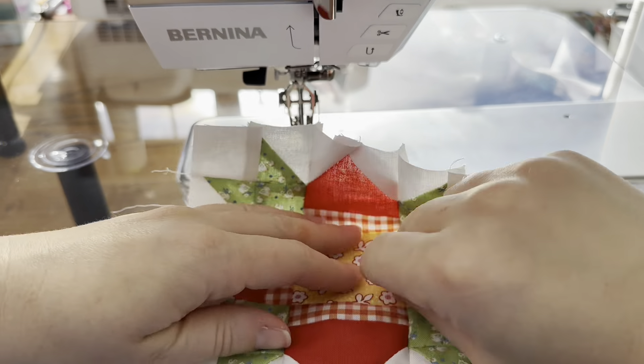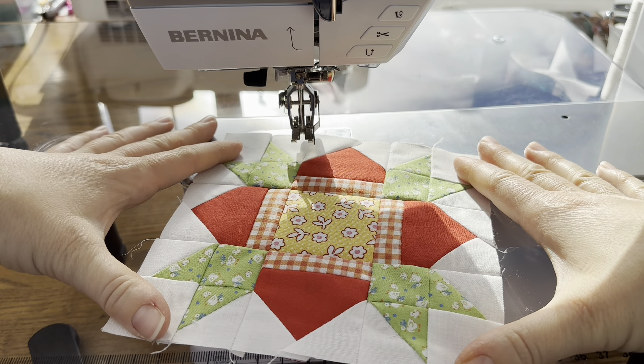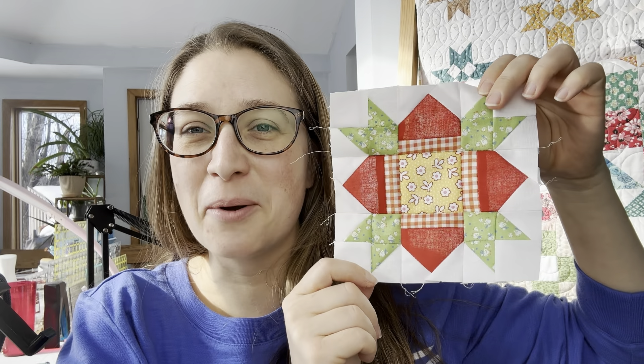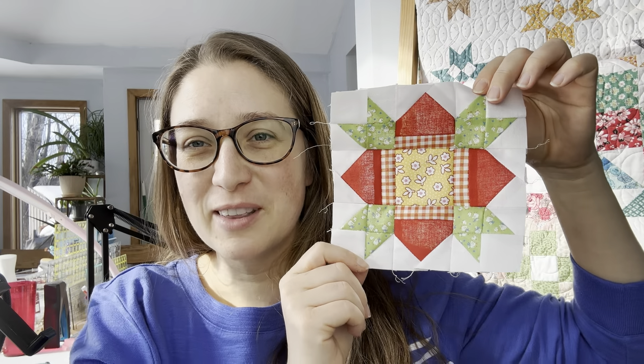And this is what our block looks like — this is what block 11 looks like. If you have any questions on making this, just let me know and I'll be sure to help you out. If not, I'll see you back here soon for block 12. Thanks for following along.